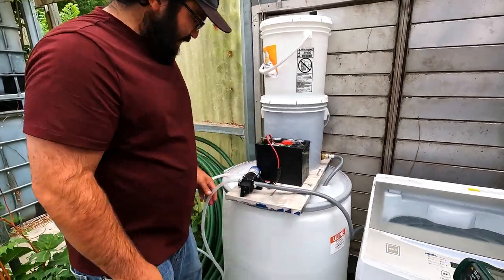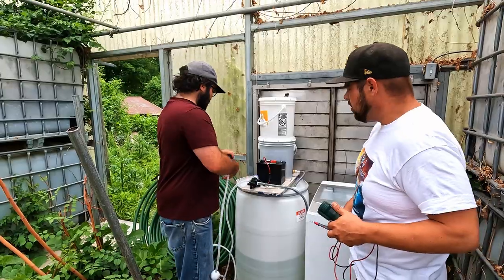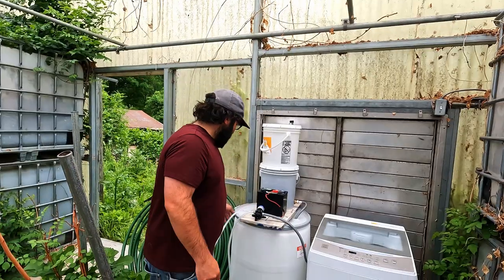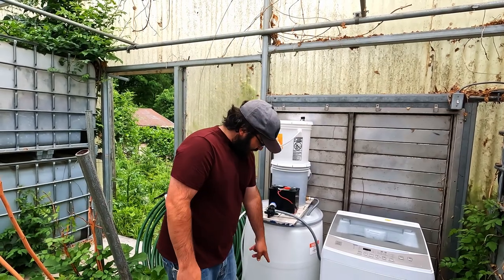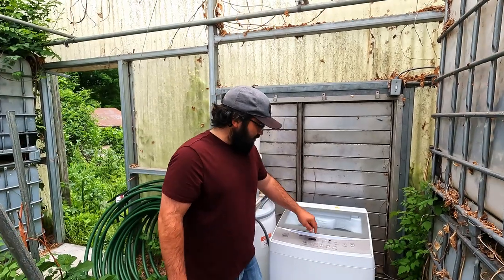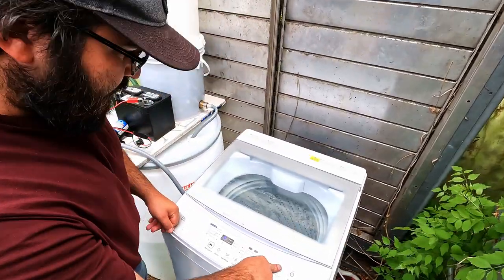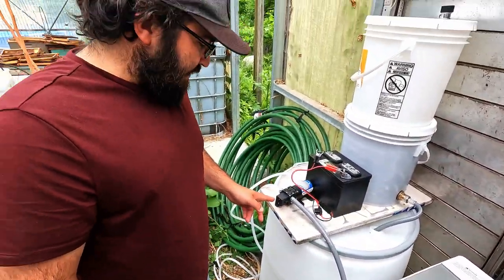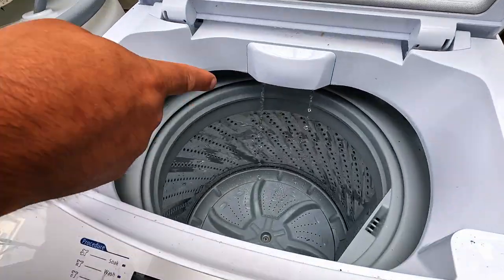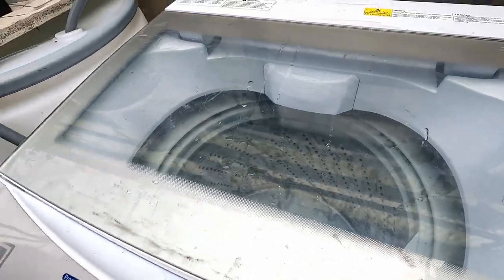Now it's priming — it's self-priming. We've got quite a bit of hose and it can float and drop down. We got it all primed up, sucking in from the filtered water that already went through the sand. 45 PSI hooked up to the washer. We can choose whatever loads we want. Start. The pump kicked on because the PSI just dropped, and now the water is coming out. We've got laundry.